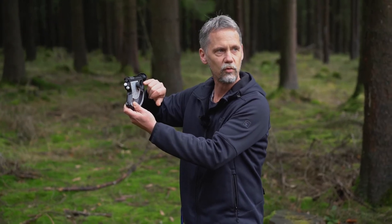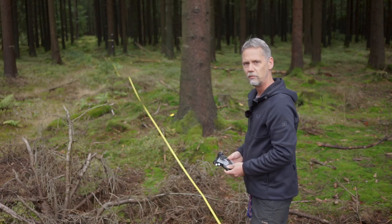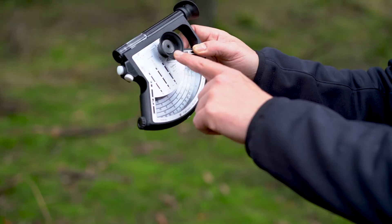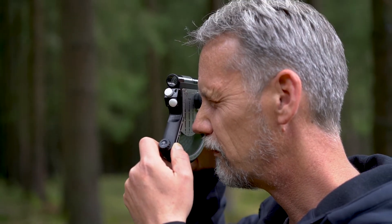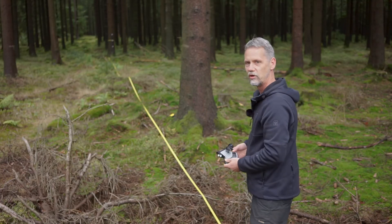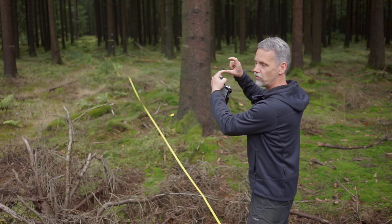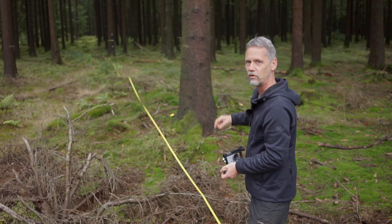If we look through this hole we look through a prism, and on the tree I have fixed a vertical base — essentially a black object with white stripes. Looking through this prism I will see two pictures: the original picture and the mirrored picture. By moving forward and backward I can adjust my distance to the tree so that the white stripes in these two pictures are exactly on the same level.